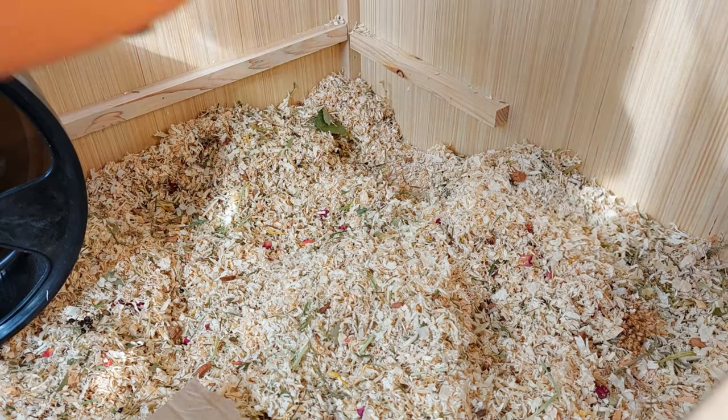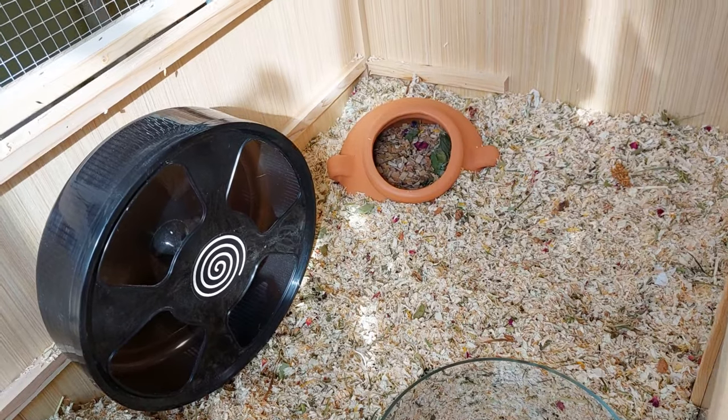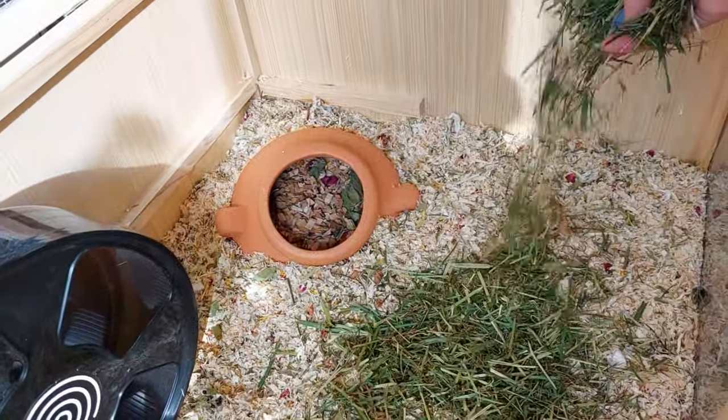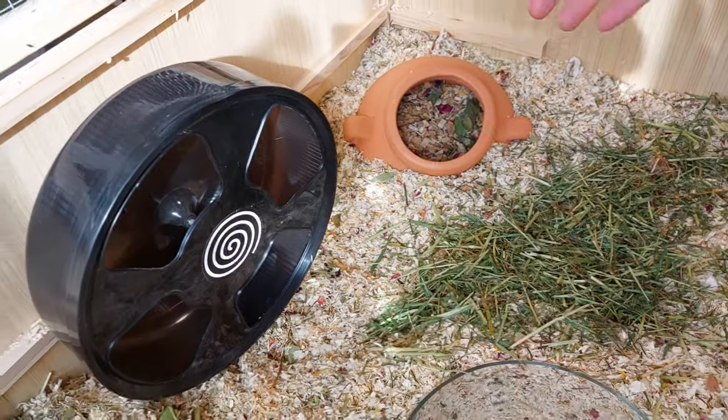Then on top of another platform I added a digging dish. Then on top of the bedding I sprinkled some soft hay. This is amazing because it looks really natural and it also provides another texture for your hamster to explore.